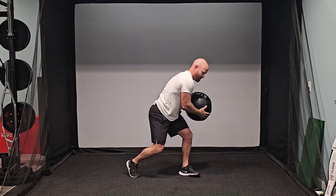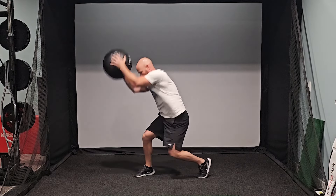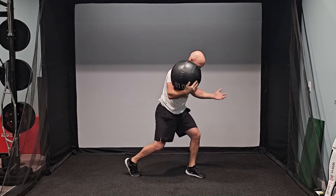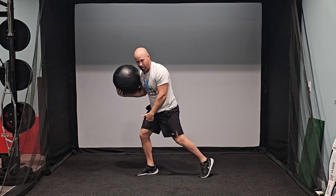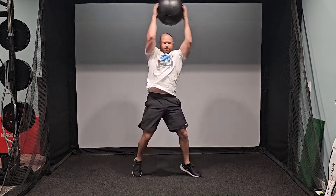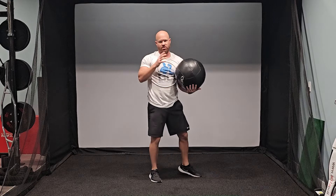So again — up, turn, grab it up over your head, turn, slam. If you notice, I'm rotating through my hips on each one; I'm up on the ball of my feet. Slam, slam. So what we're doing there is working rotational velocity really fast.